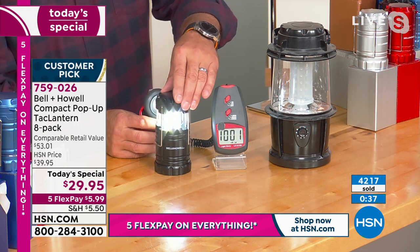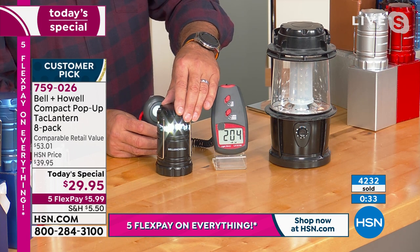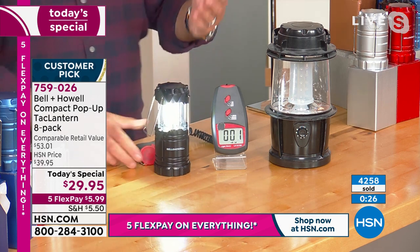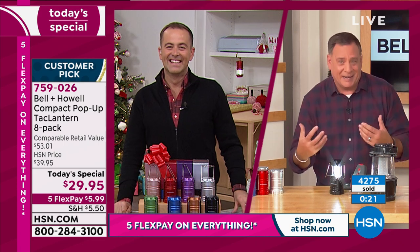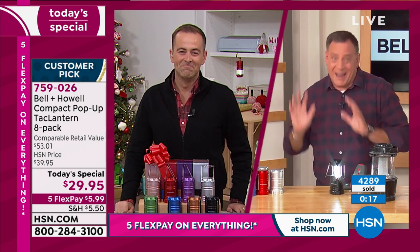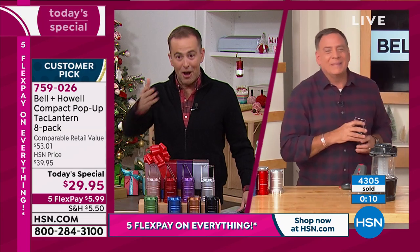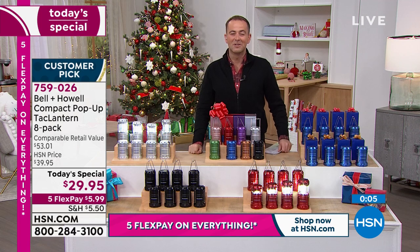This is the latest technology from Bell & Howell. These guys have won Academy Awards for advancements in lighting. They know what they're doing and they know how to put together a great bundle of eight. If I want less light, I just push it down and it dims. More light? Just open it up and pull it all the way — boom, you got all that light coming out. What a winner. Lou, thank you so much for bringing us our Bell & Howell today's special. Get some rest, sir. The amazing Lou Caputo.